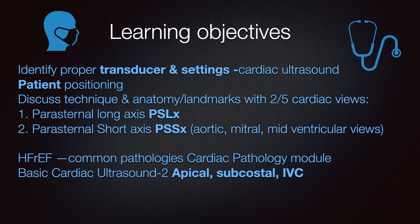On the second module, we'll talk about the apical, subcostal, and IVC views.